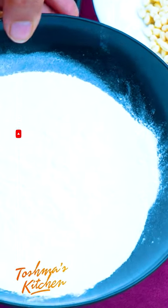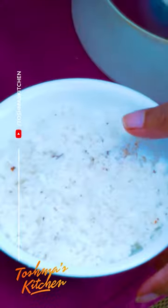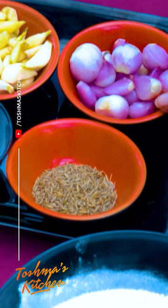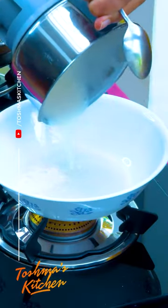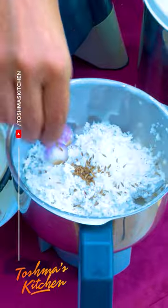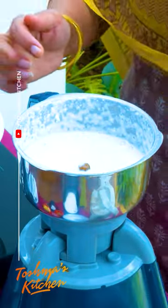Now we have a cup of water, which is also a cup of water, and we have to add the cup of water. This is the top cup of water, half of the cup. 1 cup of water and 1 cup of water and 1 cup of water. This is the top cup of water and 1 cup of water, and then mix it in a jar.